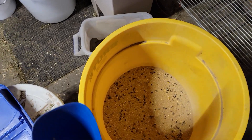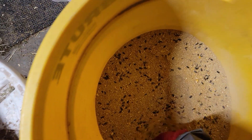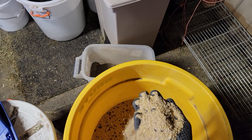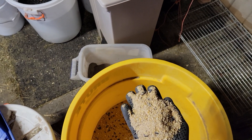Hey guys, Brian here with Sunshine Acres Hobby Farm. So if you're like most people that have been having chickens this year, you've noticed something weird about your chickens laying this year from probably about September on.